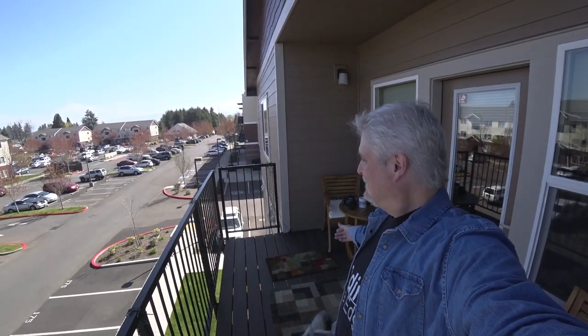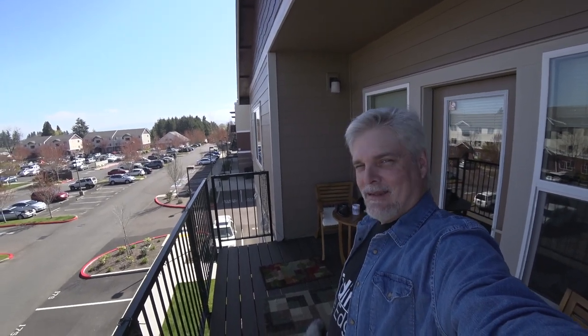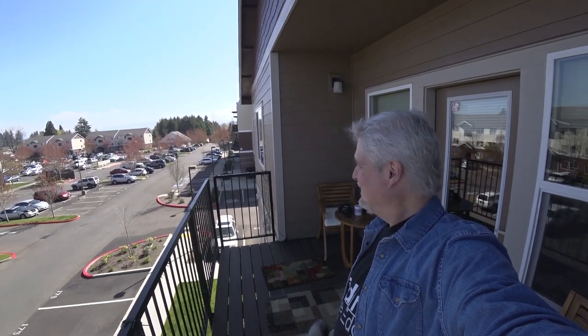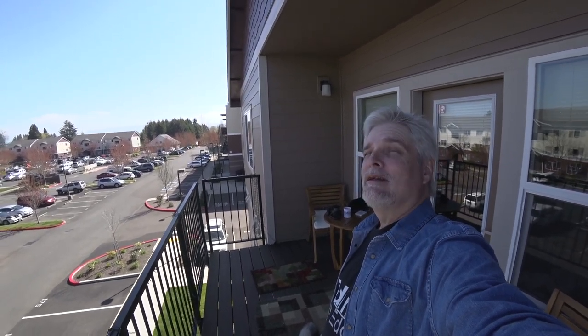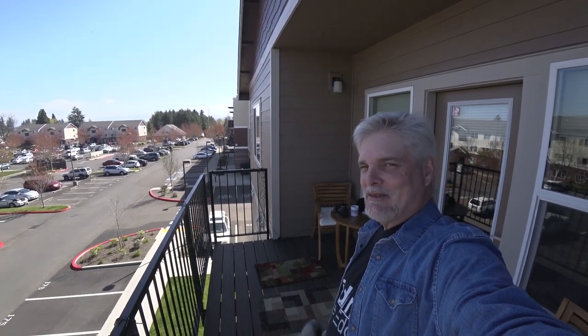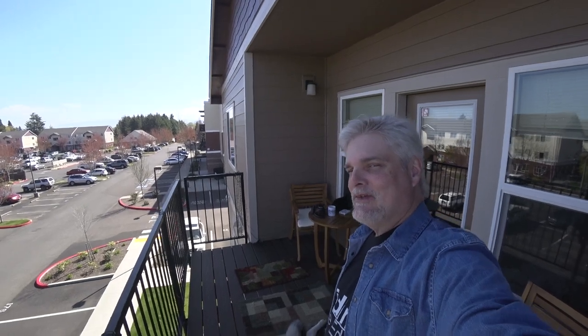Welcome to Episode 5, From the Balcony. I hope everybody's doing well, staying safe, being healthy. We've got a beautiful spring day here, I wish I was out taking pictures. Let's get to today's video.